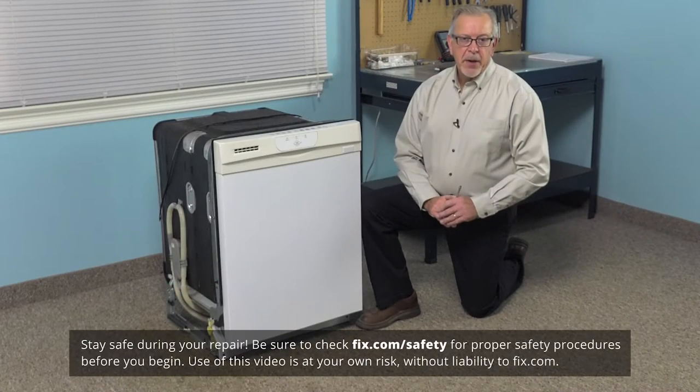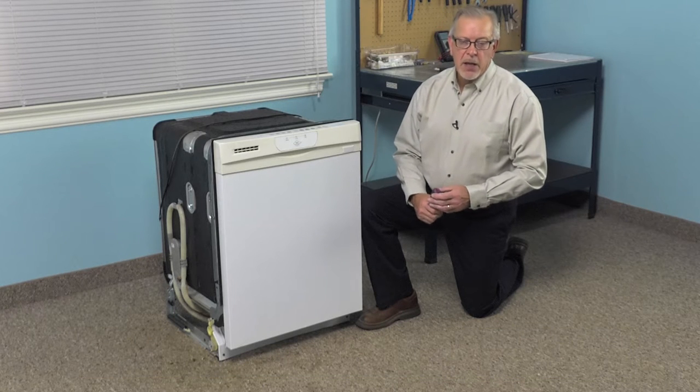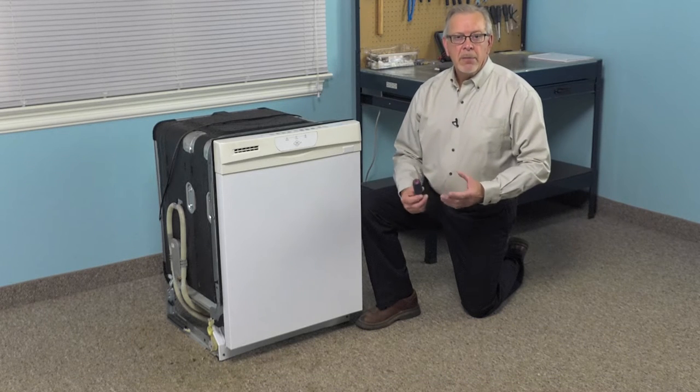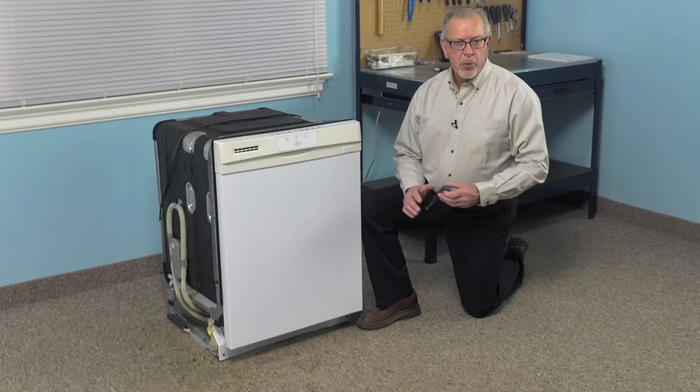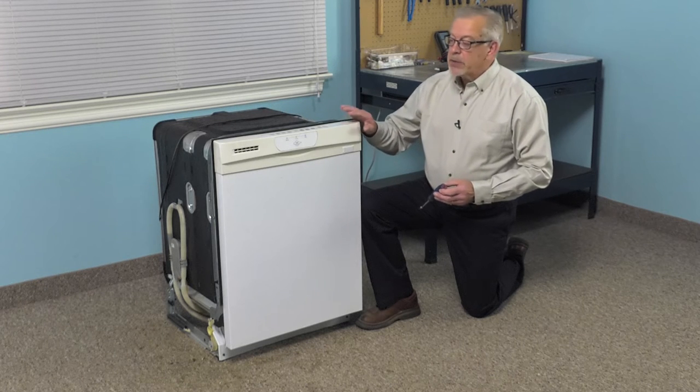To do this repair, we will need to pull the dishwasher out of the cabinets. Our first step will be to turn off the power supply. Locate the electrical panel, pull the appropriate fuse or turn off the appropriate breaker. We'll also need to turn off the inlet water supply to the dishwasher.